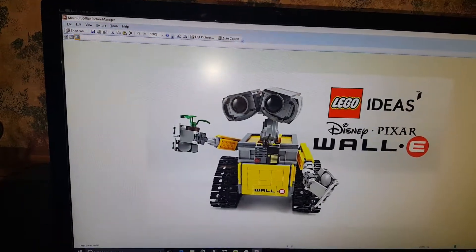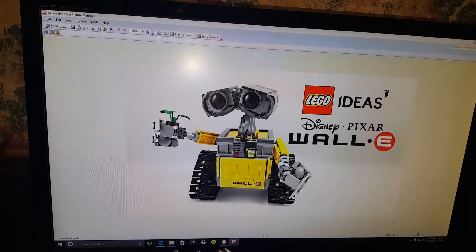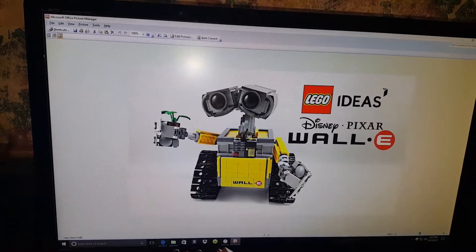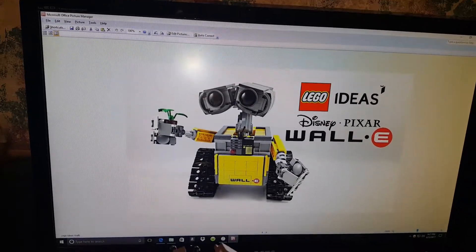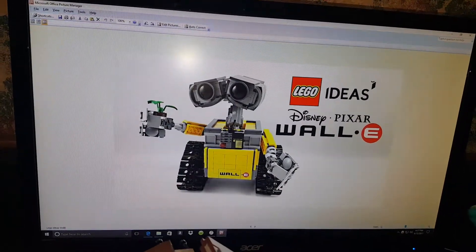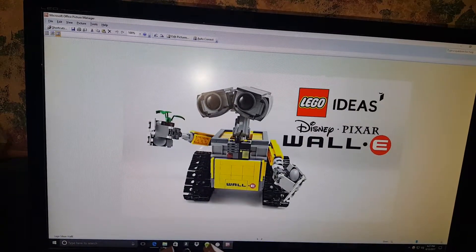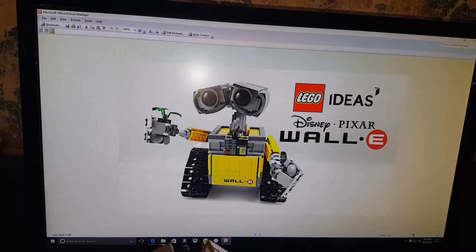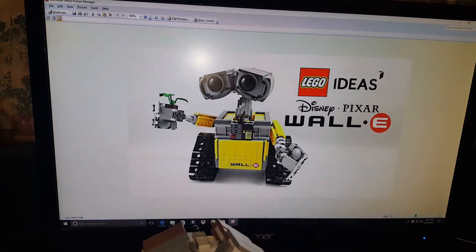Hi, my name is Ron Havens and today is Monday June the 12th, 2017. I'm going to show you a build that took a couple of months for my wife and I to put together — not because of the difficulty, but because of the time factor. The figure we're going to show you today is the LEGO Ideas Disney Pixar WALL-E.